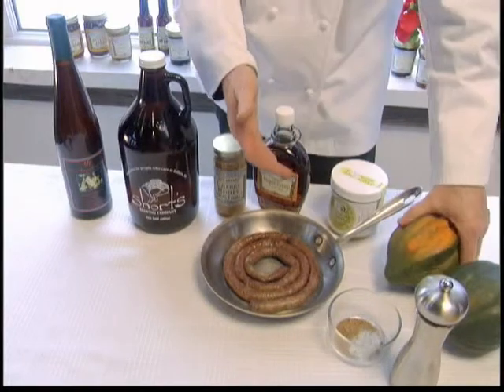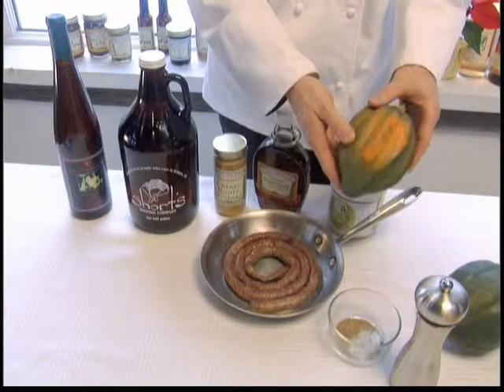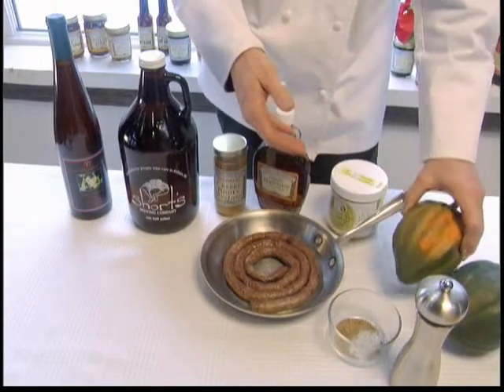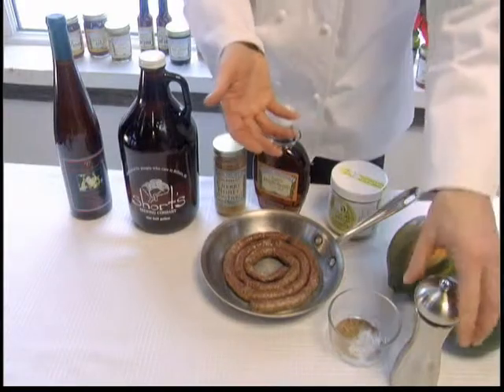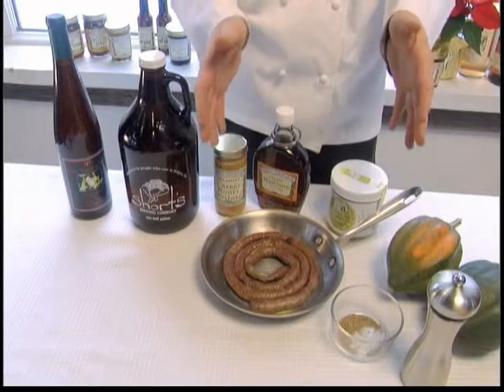The next item is going to be the acorn squash. These are found all over Michigan, of course. These happen to come from Sweeter Song Organic Farm in CSA, which I am a member of. The other ingredients are basically black pepper and celery seeds, so this is a very simple, basic dish.